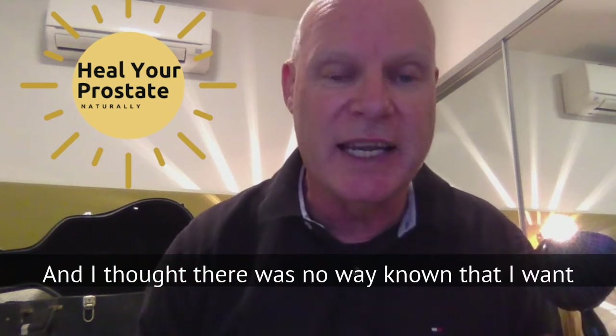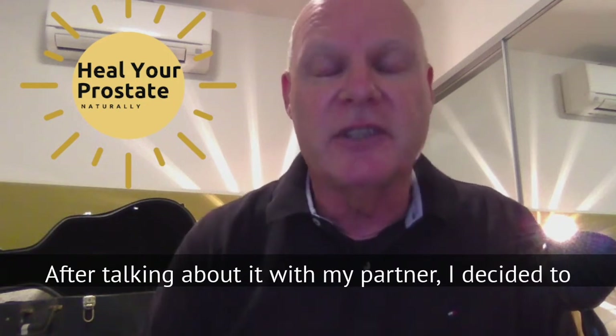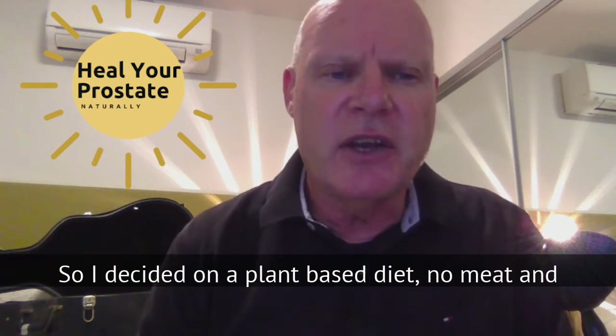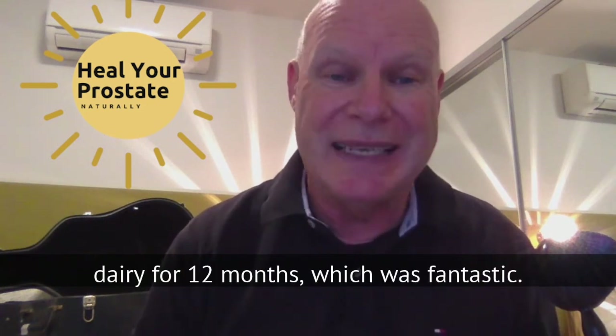I thought there is no way I want to do that. After talking with my partner, I decided to go down the alternative route. I decided on a plant-based diet — no meat and dairy for 12 months — which was fantastic.